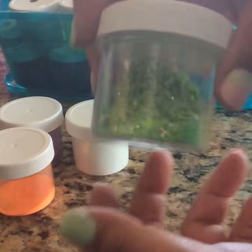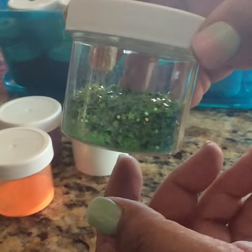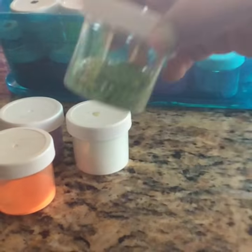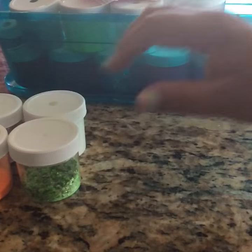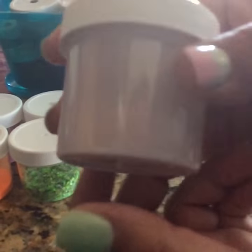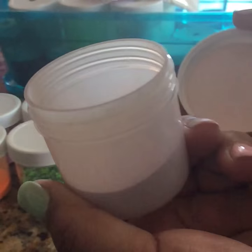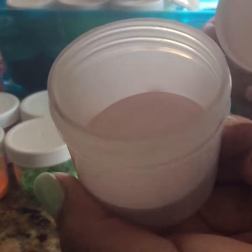Then this is a glitter mix — a green glitter mix, almost half full, and it has no acrylic in it. Then we have this one right here which is a mauve acrylic, flat finish. As you can see, it's about a quarter of the way full.